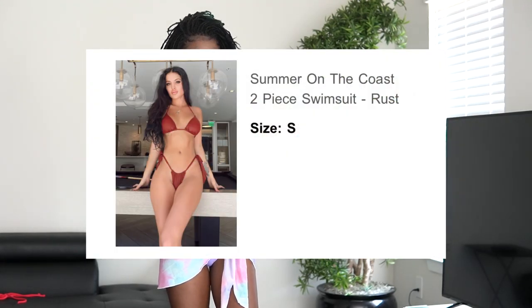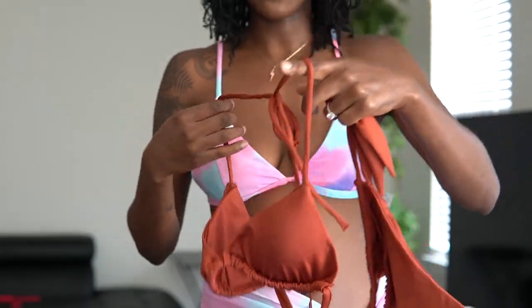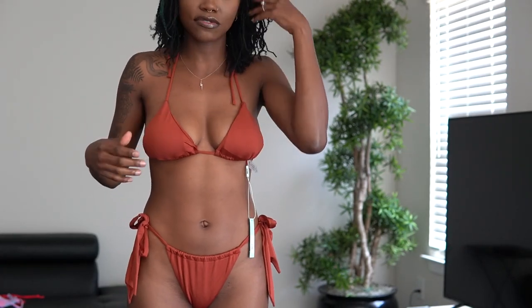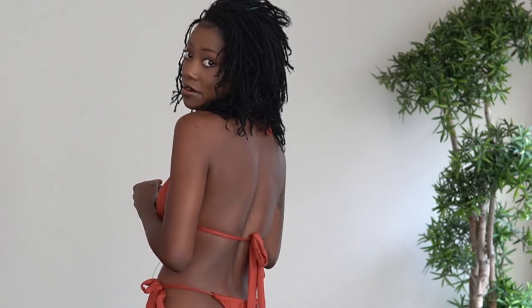I thought this swimsuit would look very great on my skin. This one is the Summer on the Coast two-piece swimsuit, and I got it in the color rust. Here is the bottom — super cute, we're going to have a thong bottom. Very thongy, ties up on the sides. And here's the top — halter top, tie up in the back as well. I really love this swimsuit. The color — this rust is so good on me. 10 out of 10 so far. I love how the top fits — we've got padding in there, so it's very structured and I don't feel like anything is going to come out. Y'all, we got full thong action going on — it's very comfortable though. You can spread it out and make it as thin as you want. But y'all — super cute. This one gets a 10 out of 10.